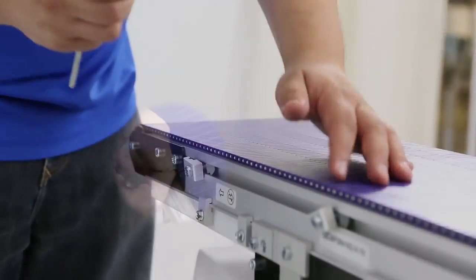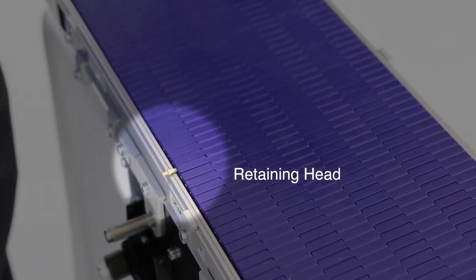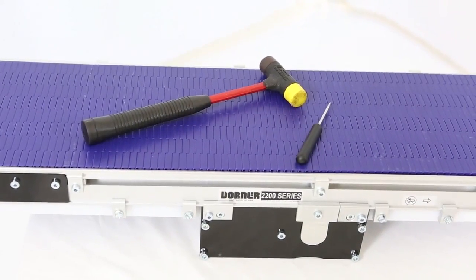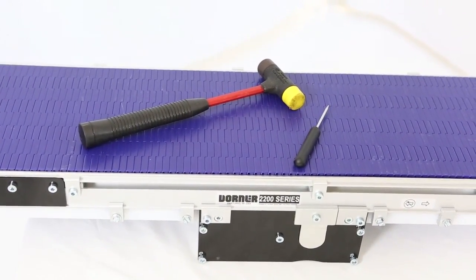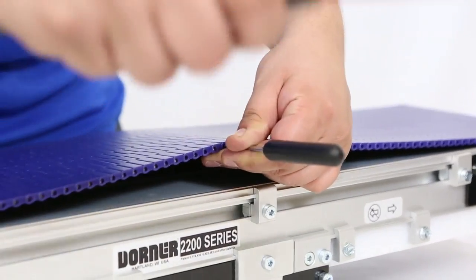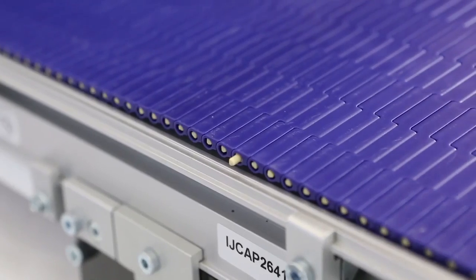Determine which side of the belt has the retaining head. Use a hammer and a small screwdriver or punch that will fit in the hole on the side opposite the retaining head. Hammer out the pin.